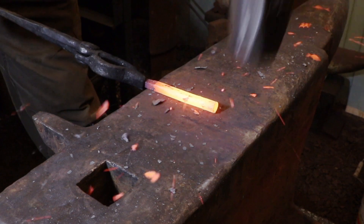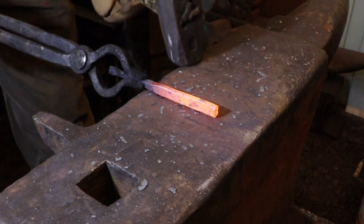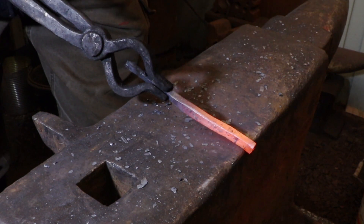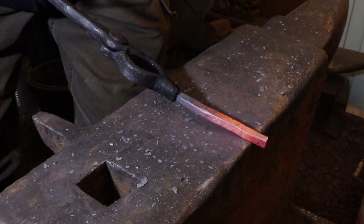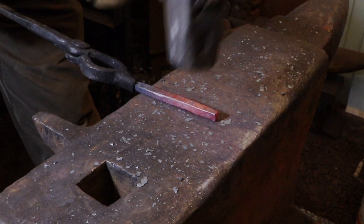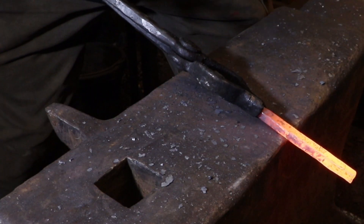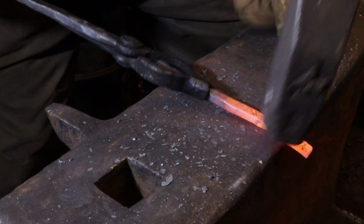Here I've cut the reamer from the bar and flipped it around, so I'm holding the handle end with the tongs and forging the actual working end of the reamer. This is just basic forging — drawing a bar down to a flat taper — but remember you're working with a steel that has a little bit higher carbon content than mild steel, so you're not going to be able to work as quickly. You have to take your time, don't overheat it because that'll affect the grain structure, and don't use too heavy a hammer because that'll create stress in the steel and could cause it to warp or shatter when you quench it.